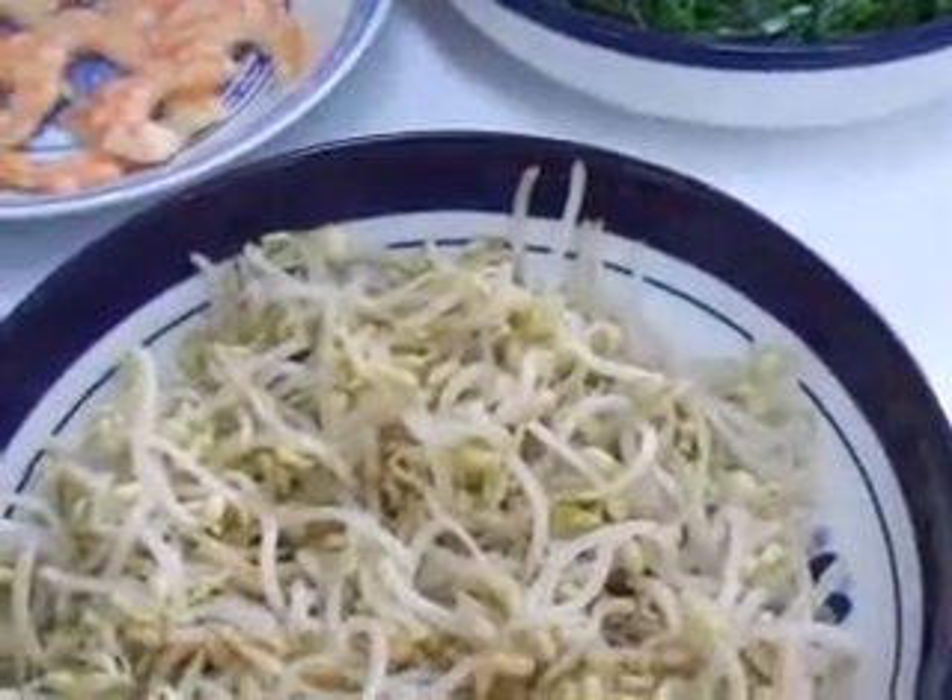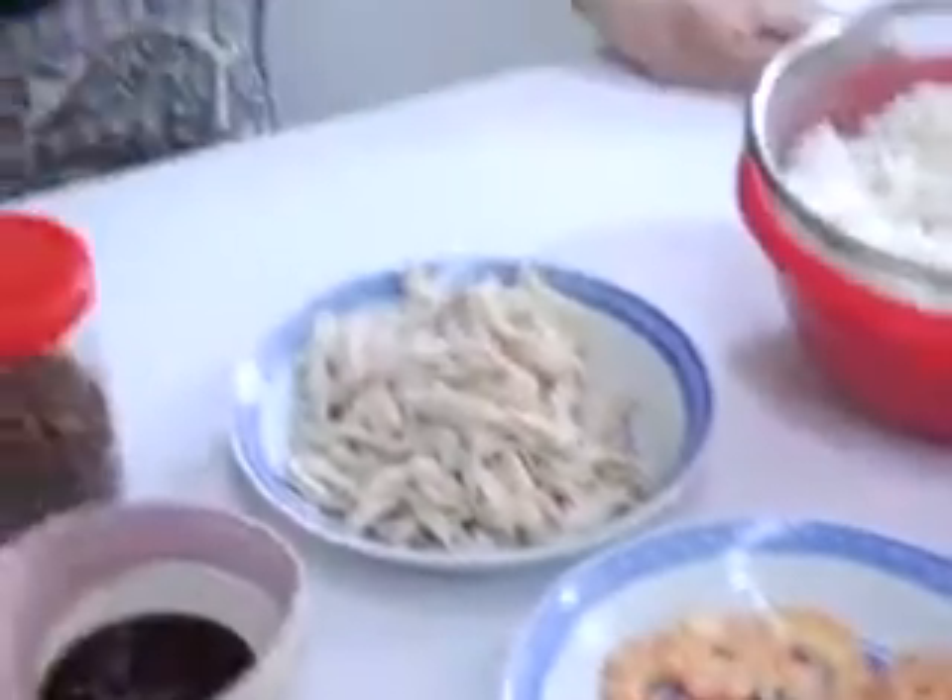You blanch your toge and you blanch your chives. You fry the shrimps, shell them, and cut them in half lengthwise. You boil the chicken — basically use chicken breast, it's easy to shred. Have all the ingredients ready and have the soup boiling.